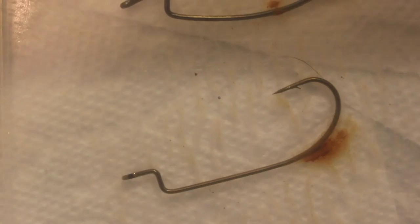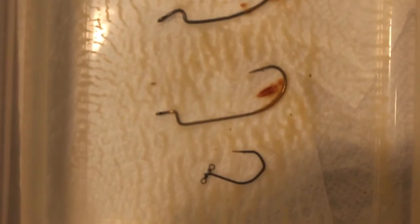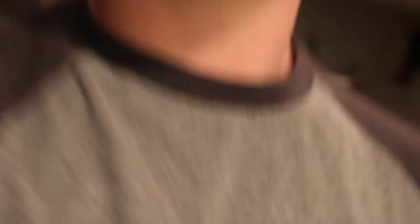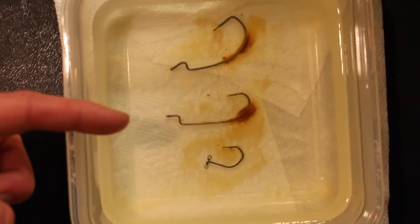All right, next day — Gamakatsu, Eagle Claw, VMC. Clear rust is starting to form. Gamakatsu getting a very large rust deposit right there. Eagle Claw getting one right about the same point actually, and VMC staying the same. I'm not sure what day it is — I've let these hooks go for a couple days now. There's the hooks: Gamakatsu, Eagle Claw, VMC. There's some rust starting to accumulate on each of the hooks.